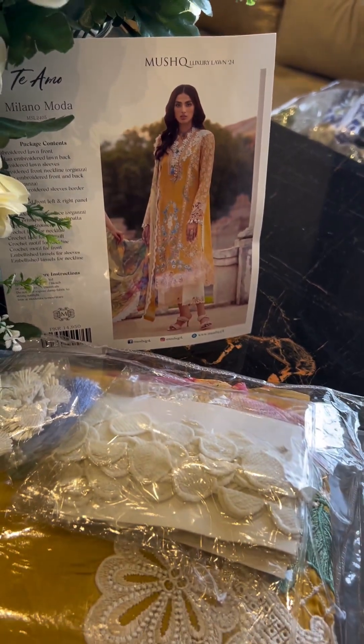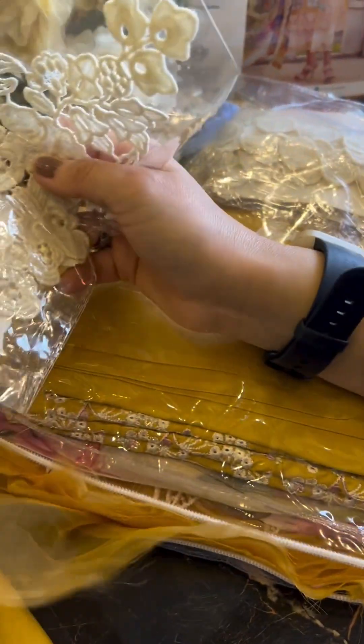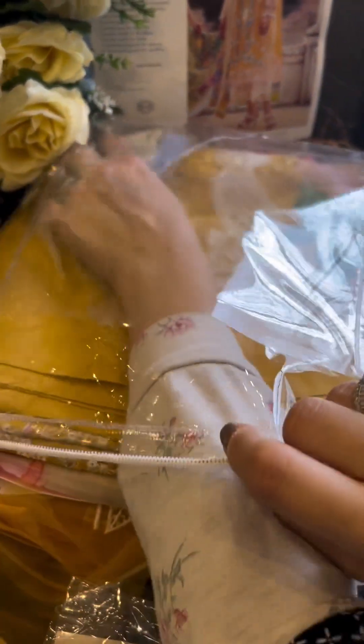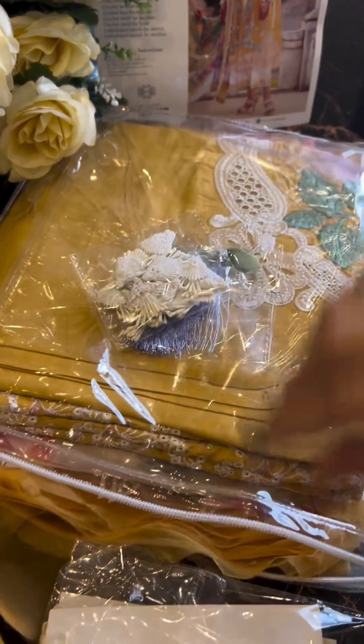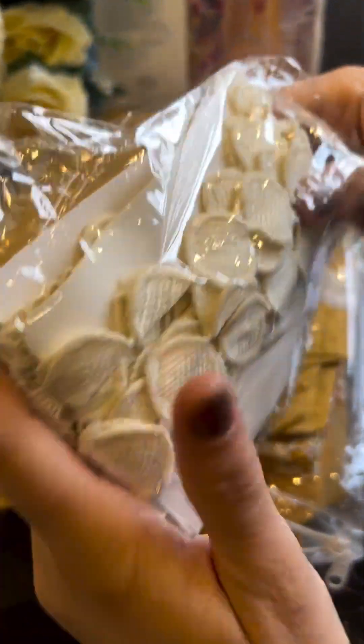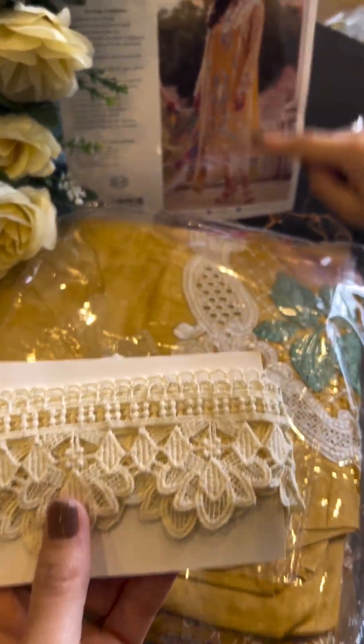This is gorgeous, I love it! This is a cross-shirt and I'm amazed how Mushq is managing it all for you guys with the beautiful handcrafted cross-shirt laces. So this is the beautiful lace — you can see the sides.